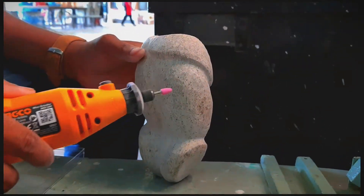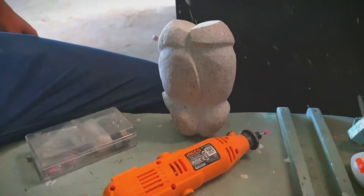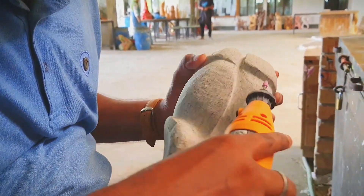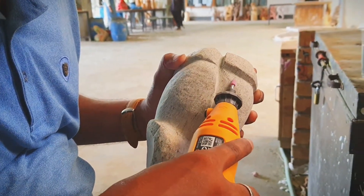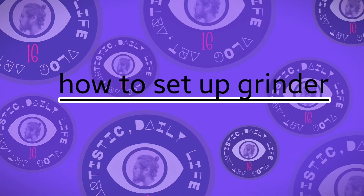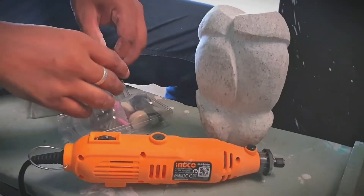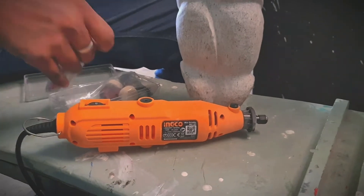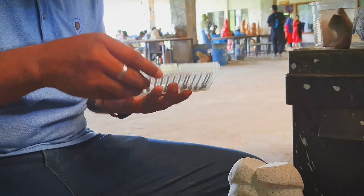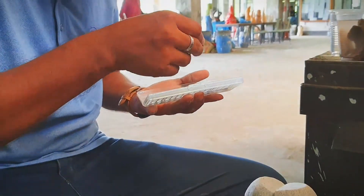This is a torso artwork counted from the Indus Valley, and this torso really needs to be polished and shined by this grinder. As you can see, you need to hold this grinder in your right hand while supporting the stone artwork with your left hand. Now let's check out how to fix this grinder and separate the disc. First you need to decide what type of disc you need to attach — here we are attaching a round disc which our sir collected from his box.